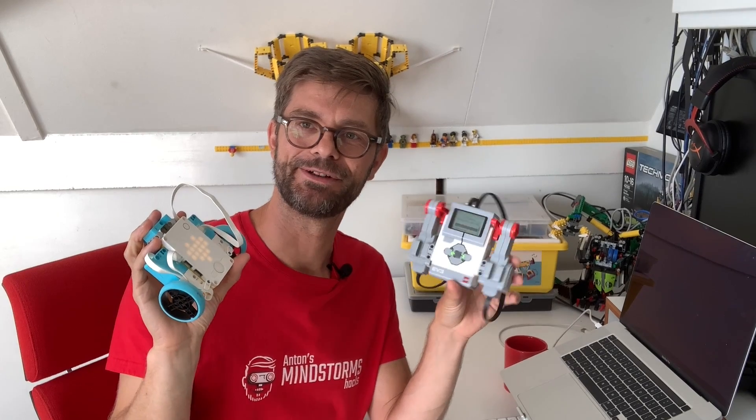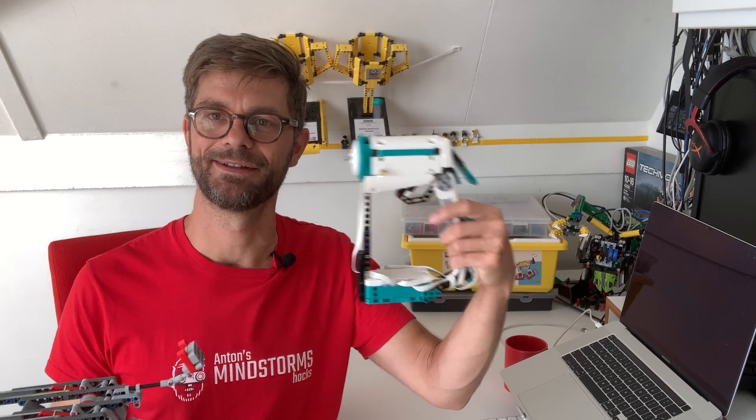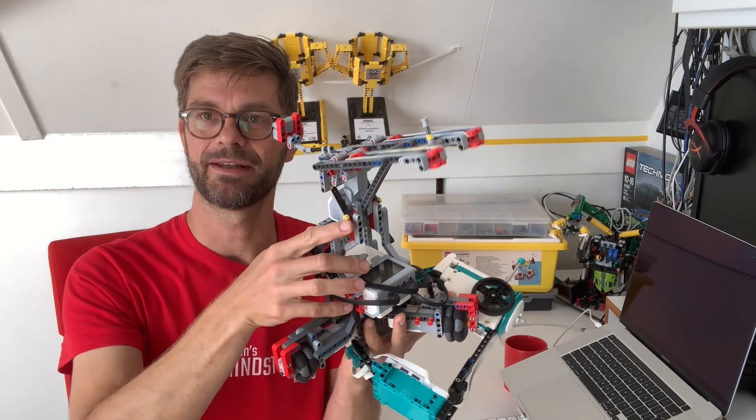Thanks for watching. I hope you enjoyed this remote control video. Hope to see you again in the next video. And in that video, we will do something more special — we'll be using this remote control transmitter to control this rubber band cannon.